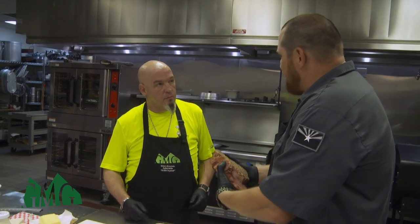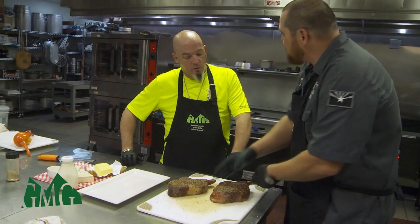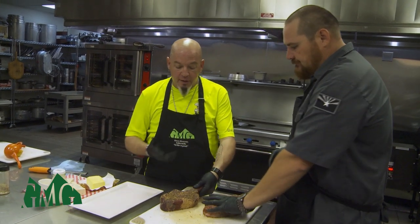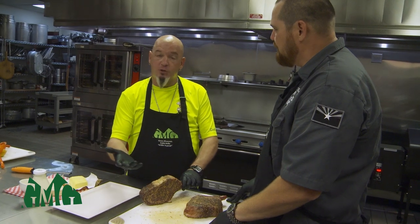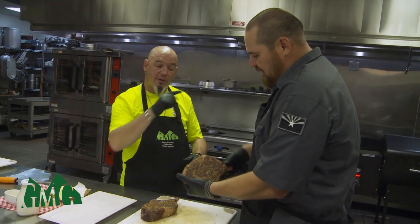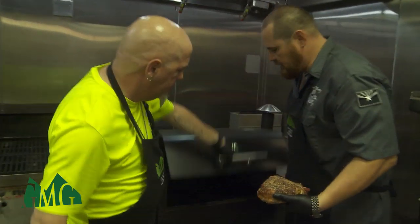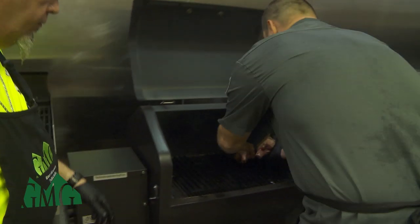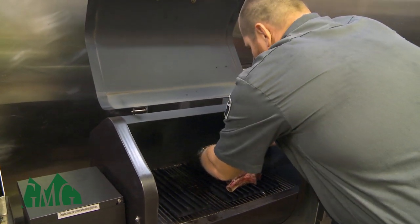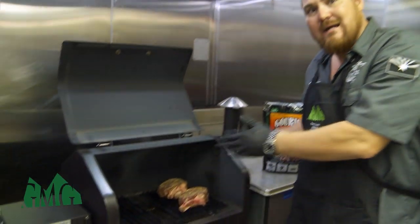With this size of steak — these are pretty thick — we're going to do about five minutes, then give them a 90-degree turn to get some nice cross-hatches, like what you'd see in a restaurant. You can do this at home too. For a smaller traditional steak, you're looking at about two minutes before that turn. We're at 450 degrees — do you hear that sizzle? That's what we're looking for. That sound means all that meat, crust, and seasoning is getting into everything. In five minutes we'll come back and give them that 90-degree turn.